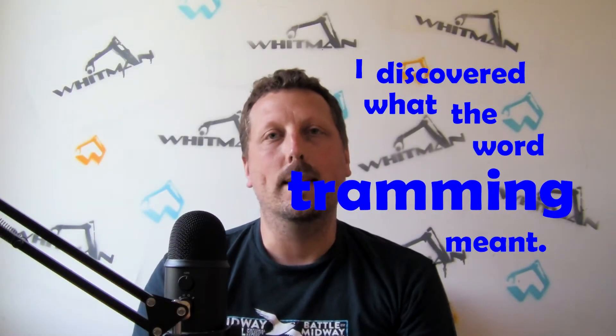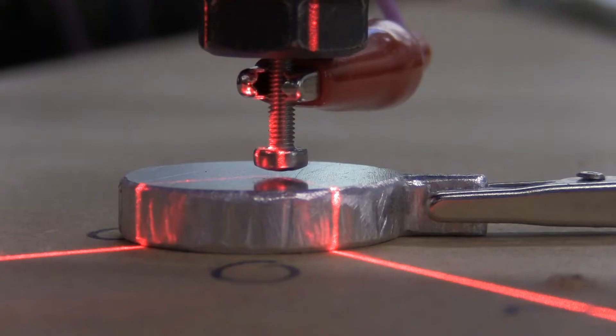I discovered what the word tramming meant. A lot of the rigidity was lost just because of the silly way that I cut the bend marks on these brackets. All of the Z probes across the entire surface were within about 5 micrometers of each other, and then I used a car jack to lift up the back of the gantry. So in this video I want to go over some of the things that I improved on my router and then working a little bit more with some aluminum to make a kind of decorative artistic piece with my machine. I hope you enjoy. I'm Josh Whitman, CEO of Whitman Technological.